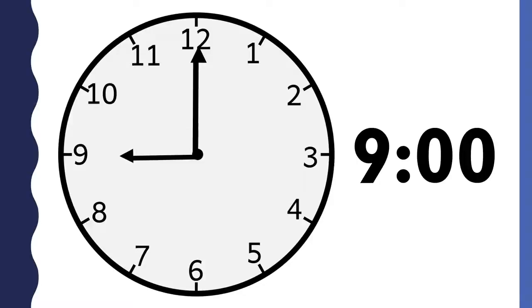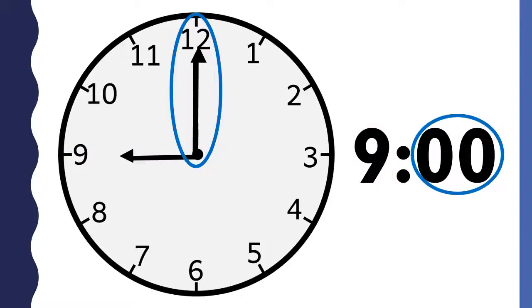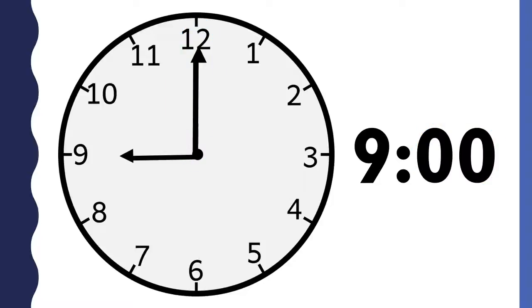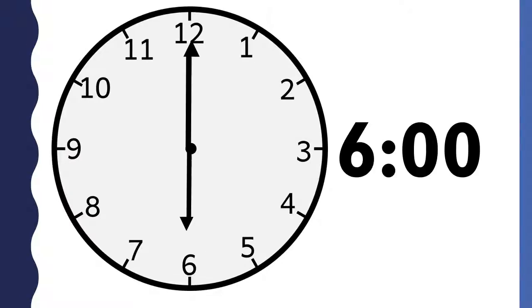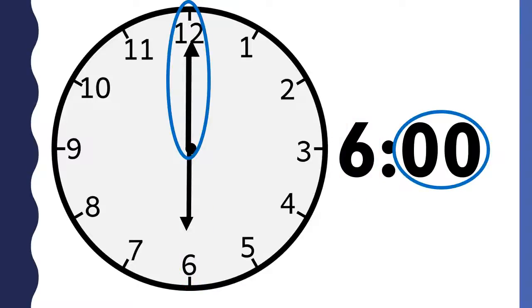This clock says 9 o'clock. The shorthand points to the 9, so the hour is 9. The longhand points to the 12, so the minutes are 00 and you say o'clock.